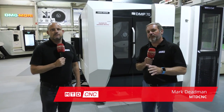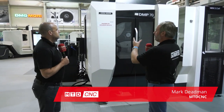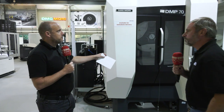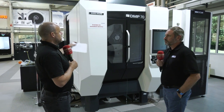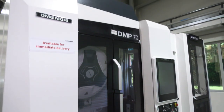Part of the Push Stock campaign from MTD CNC, we're here at DMG Mori in Coventry. This is a brand new machine, the DMP70 — a very high speed, high performance five-axis machining centre with up to 2g in acceleration, chip-to-chip times of one and a half seconds, and up to 24,000 rpm spindle.